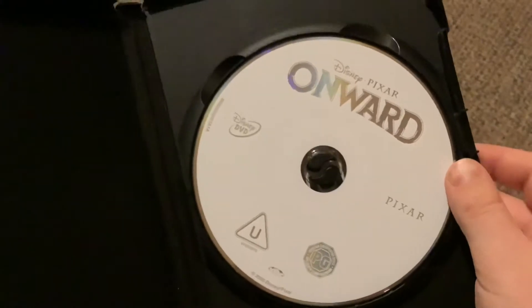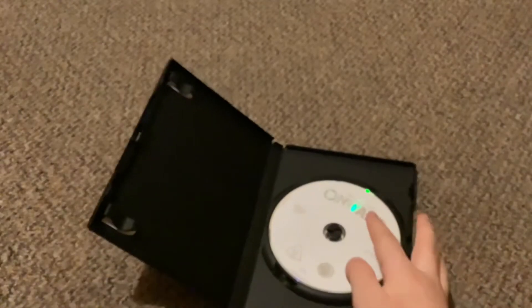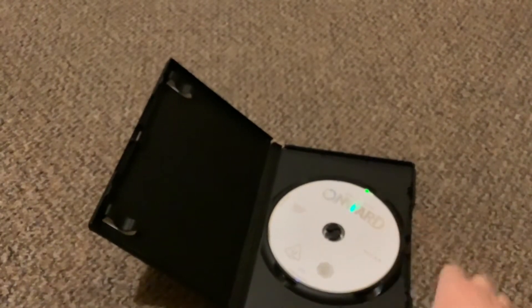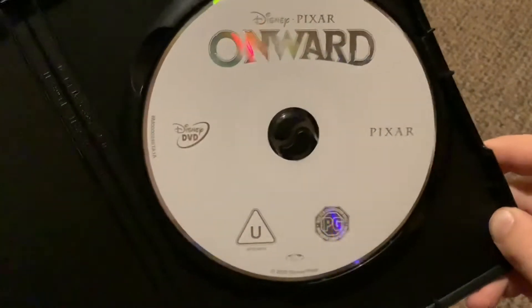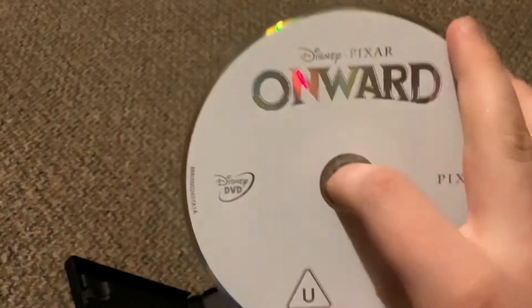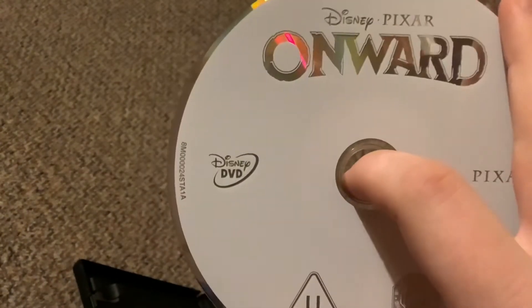And guys, here is the disc. Oh my god — it's a gray disc. Look at that, it's a gray disc. So let's talk about that DVD. I know it's a gray disc, but it's kind of white and gray.